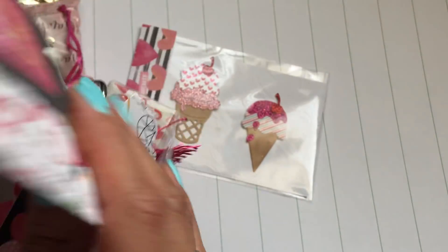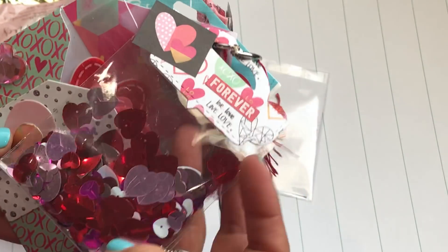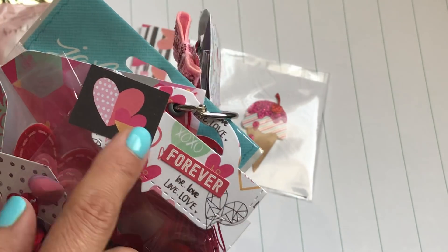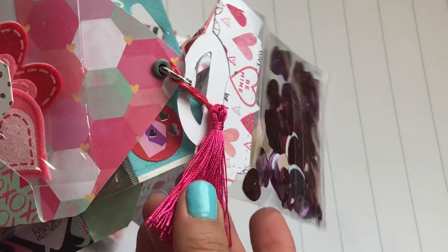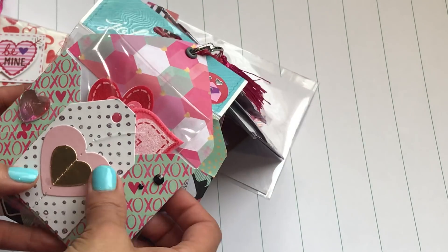Then she has this little bag right here with some sequins — she's giving me some of her sequins, and that cute bag topper says 'forever' with little hearts. Really really cute! And then she's got a tassel — I might be too close — but look at this next envelope.